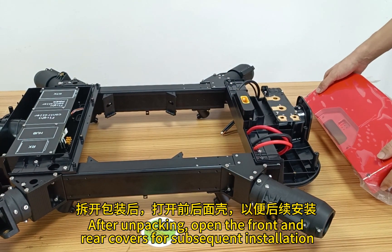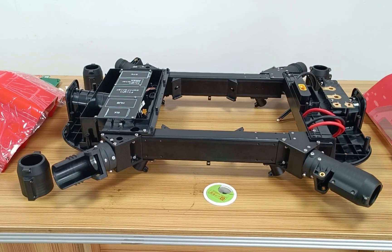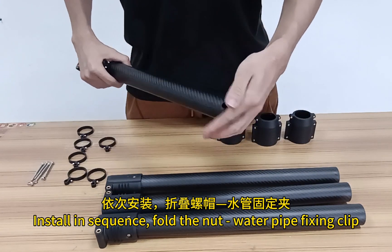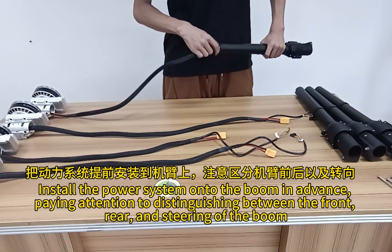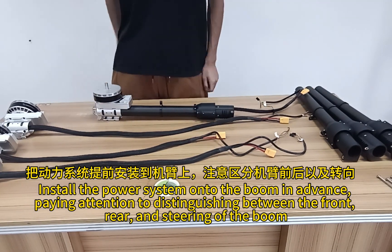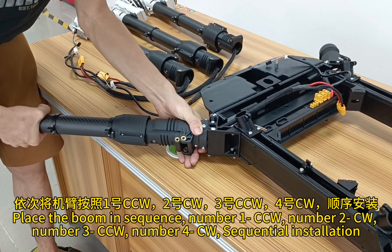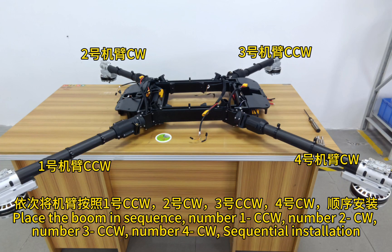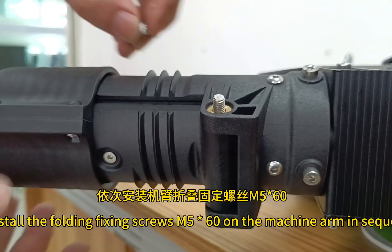After unpacking, open the front end and rear covers for subsequent installation. Identify the GPS installation location and remove the arm folding lock nut. Prepare the necessary accessories for arm installation. Install in sequence: fold nut, water pipe fixing clip. Install the power system onto the boom in advance, paying attention to distinguishing between the front, rear, and steering of the boom. Lock a screw to prevent power rotation. Place the boom in sequence: number 1 CCW, number 2 CW, number 3 CCW, number 4 CCW. Install the folding fixing screws M560 on the machine arm in sequence.